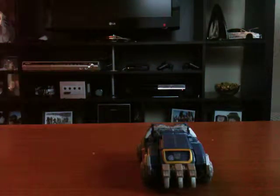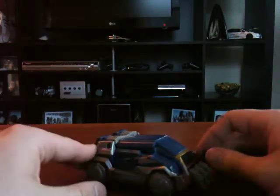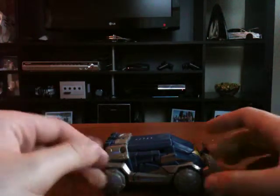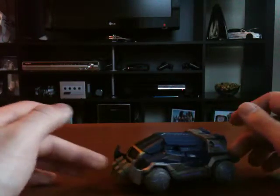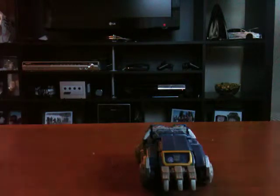Hey guys, Autobot Lance here, bringing you another review. This time it's of Transformers War for Cybertron, or I guess the Generations line Soundwave. Really cool deluxe class figure. Definitely glad to actually have it in my collection. I haven't had an updated version of Soundwave since G1, so it's kind of nice to have a newer version. I haven't had one since like 1984.